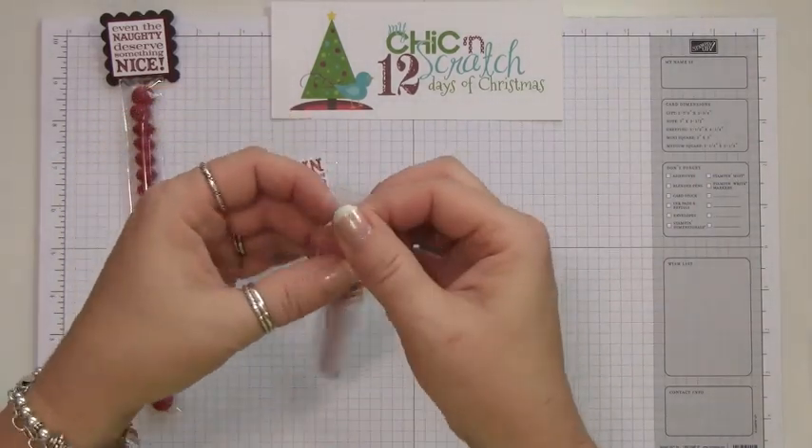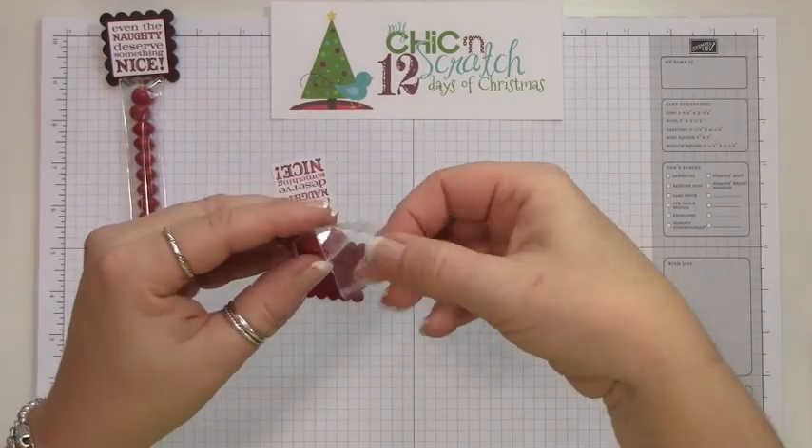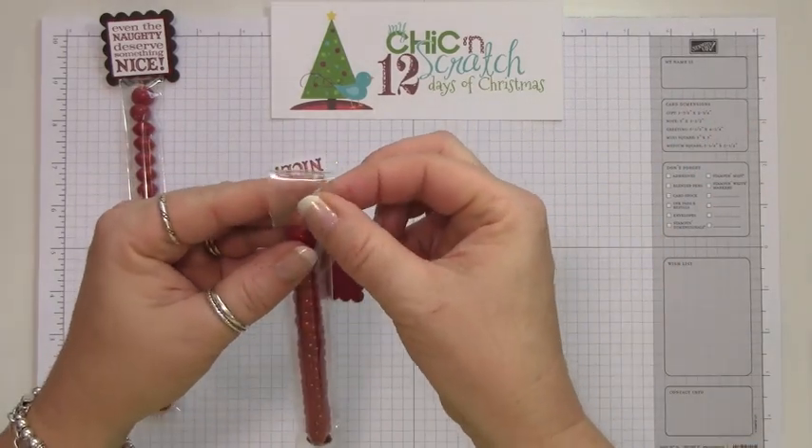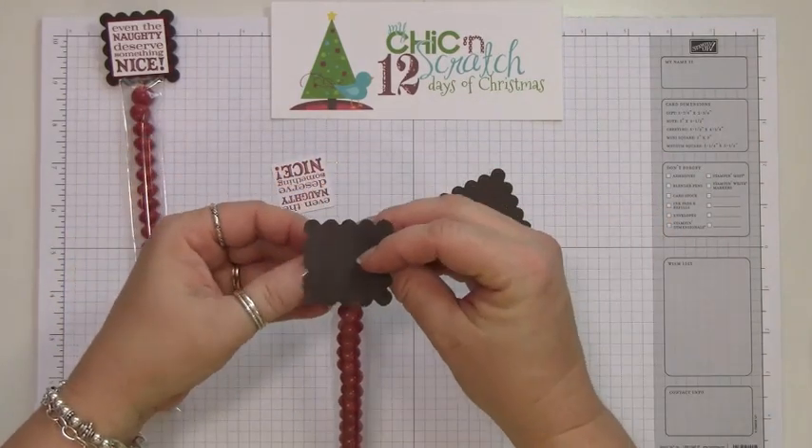I've gone ahead and got my skittles in here. What I'm going to do is close it now — I wanted to show you that process. I'm leaving a little bit of a lip up top, and then I'm going to position the first one here.